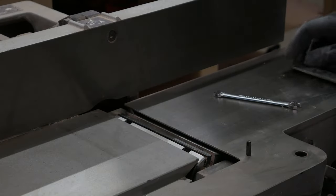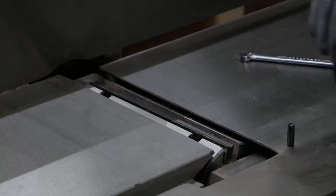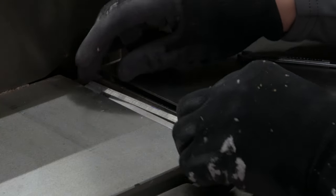Remove the old blade and replace it, being mindful of the bevel direction. I like to mark each blade in a different spot so I can make faster adjustments to the correct blade later if necessary.